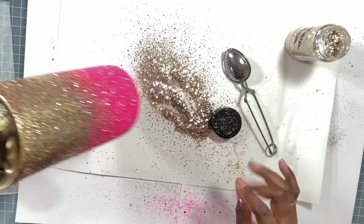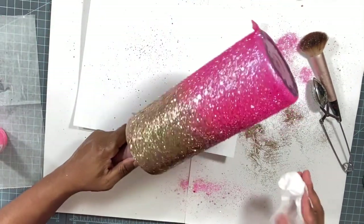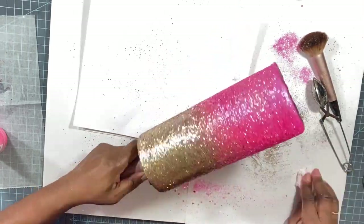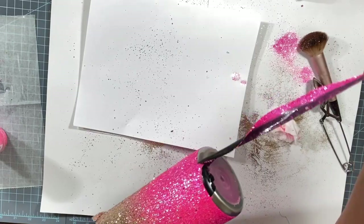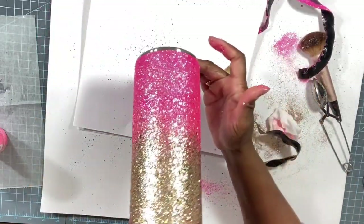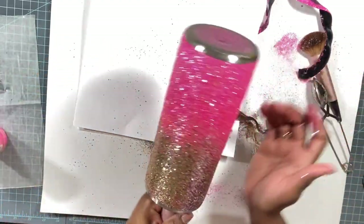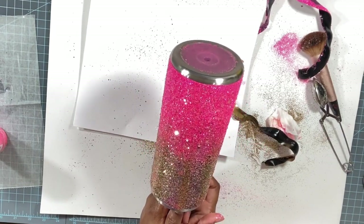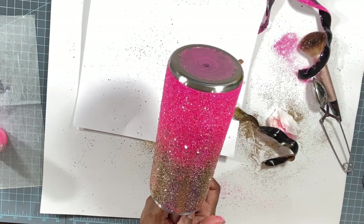I think that just about does it. I'm going to take a baby wipe and pat down my glitters, then remove the tape. That ombre is so pretty — I'm really happy with it. I'm going to let this dry overnight since we used the epoxy method, then seal it with two coats of Rust-Oleum matte clear and apply two thin coats of epoxy before the next steps.